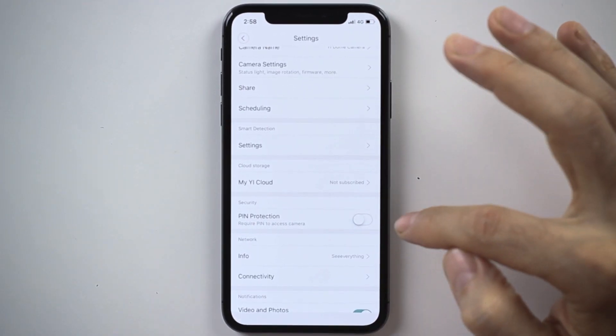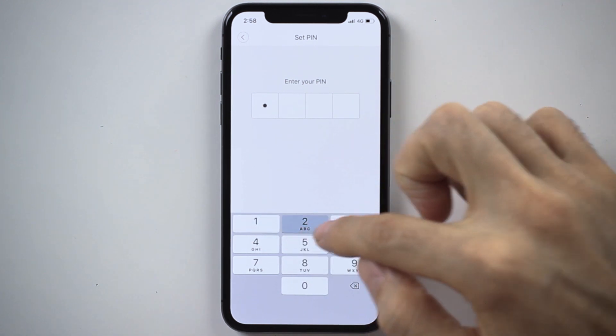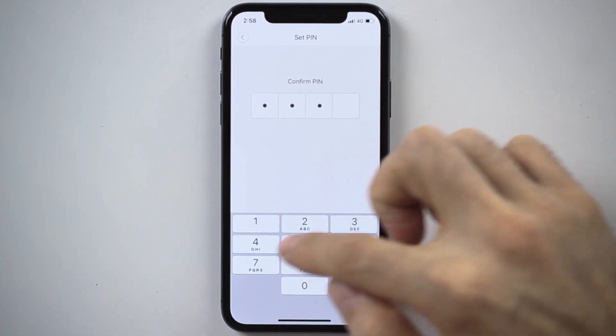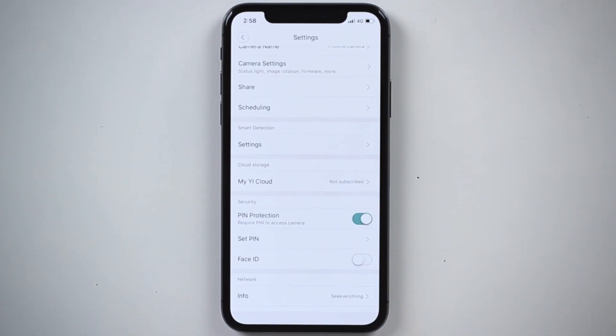I go to the pin protection field and toggle it on. Now I need to enter a pin for the first time — I'm going to make a very easy one: 1-2-3-4, and I will have to repeat it: 1-2-3-4. Now I'm all set. Whenever I want to access the live stream of my camera, I cannot do it directly from the device list — I will need to enter that pin before the live stream pops up.